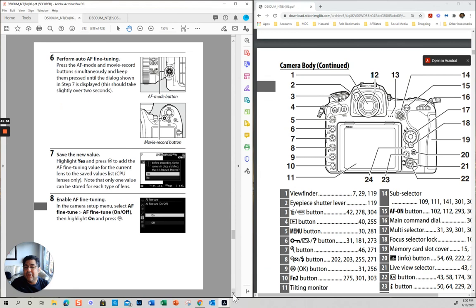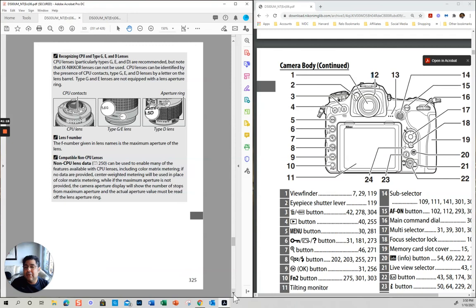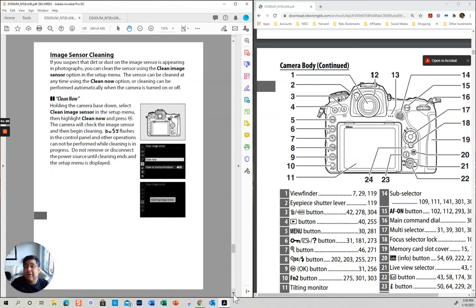I am going to do a video on all of the settings and functions, because that alone can take me like an hour. This is just to quickly go through the most important stuff in the manual, and I think we have covered pretty much everything.